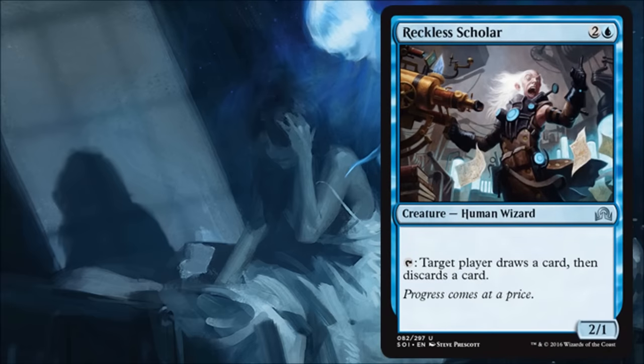Reckless Scholar was originally printed in Zendikar and reprinted in Conspiracy. It's a looter, and looters are very powerful — we've seen Jace, Vryn's Prodigy do amazing stuff over the last few months by looting. In standard right now this card is competing with Jace, so it's probably not going to see a lot of standard play, but once Jace rotates out I think this will see standard play in a fair amount of blue decks. It's a great card for any blue deck but especially control. It's going to be very good in limited — you'll be very happy to play this in just about any limited build that has blue.